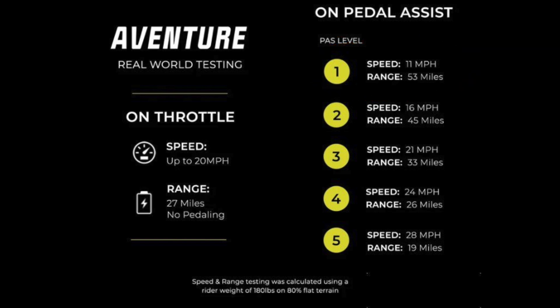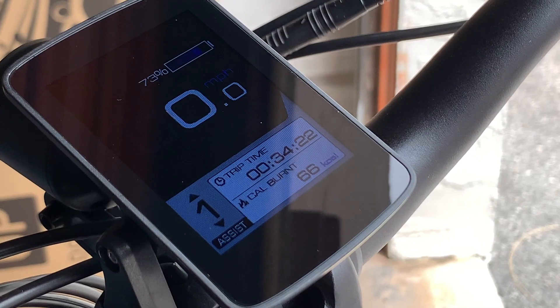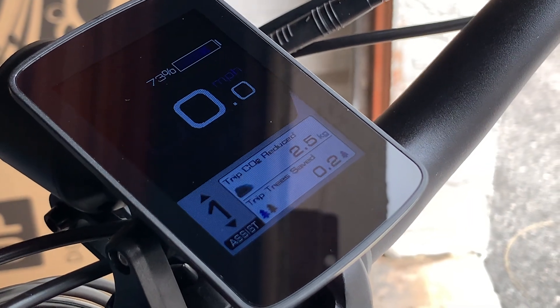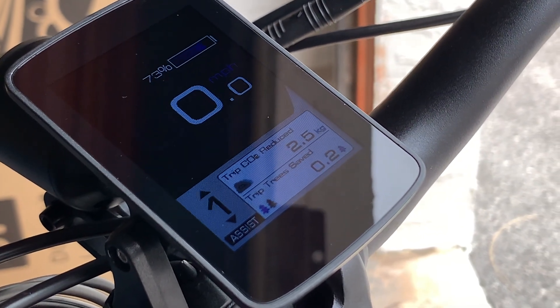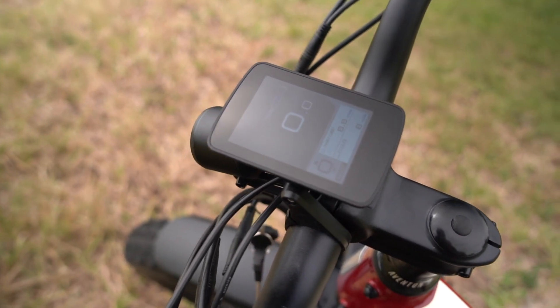Higher power settings in pedal assist will land you somewhere in the middle, as you can see. The display is also all new on the Adventure, offering full color and much more detail than we've seen in the past. In my experience it looks great most of the time, but direct bright sun can wash it out and make it harder to read.